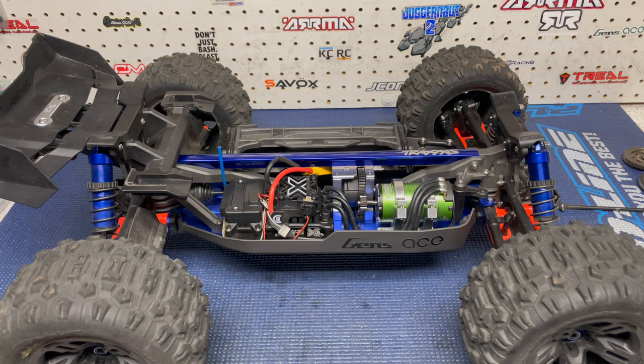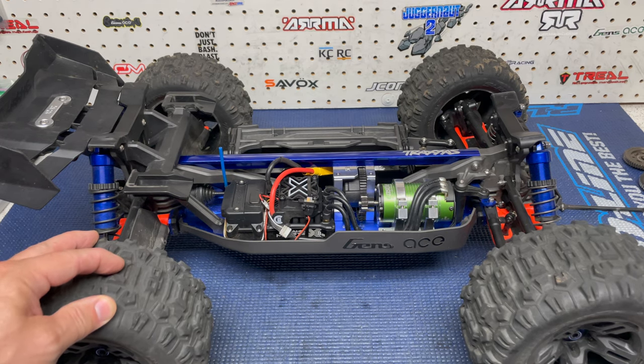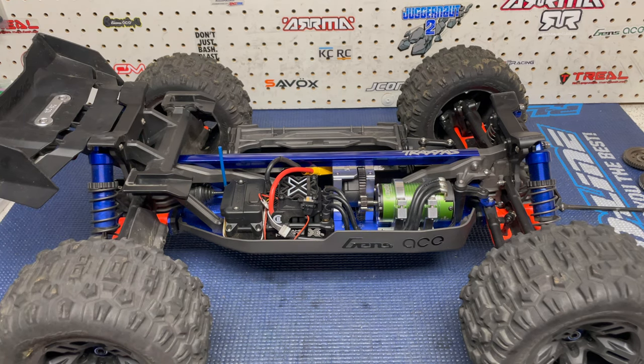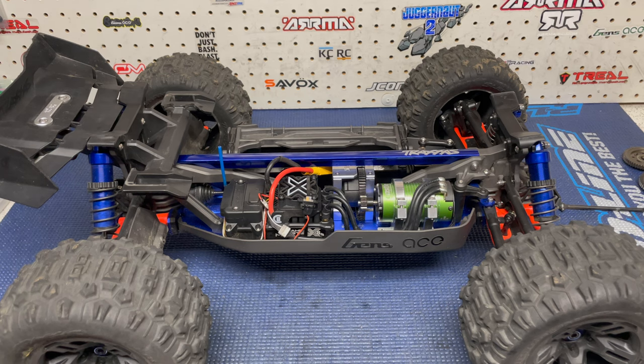Unfortunately the Traxxas Sledge, compared to trucks like the Arrma Kraton EXB or the Corally Kronos XTR 2022 version — those trucks have broken a couple of little parts during really bad landings. But the Sledge has failed me in my opinion when a pinion gear goes. And I have never broken a CVD before — I've bent some dog bones on my Arrma Kraton, but for the rest of my trucks I have never broken those.